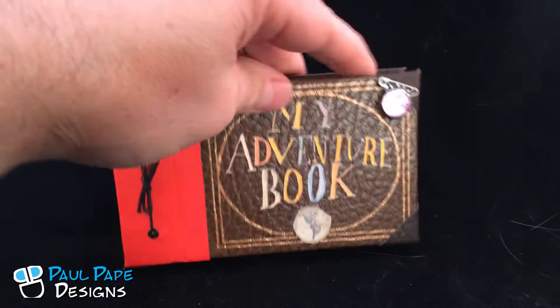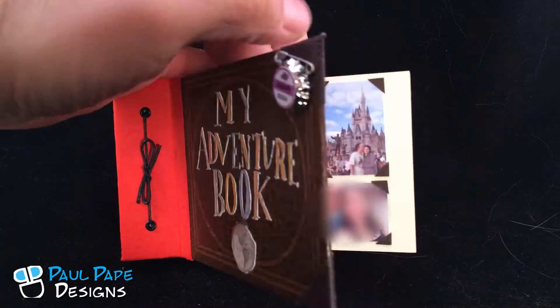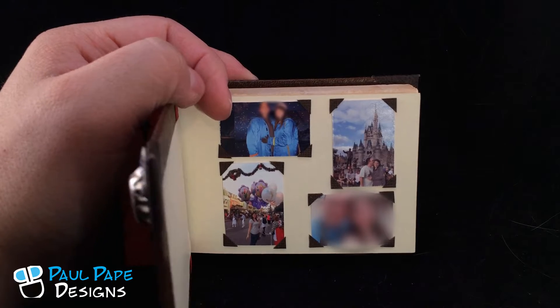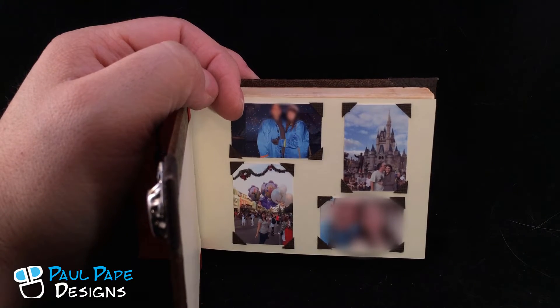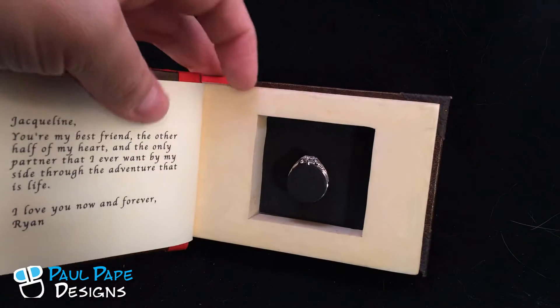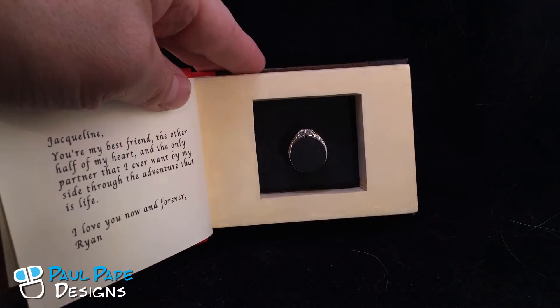On the inside, the first page opens up and it actually has four pictures of the client and his beautiful soon-to-be fiancée. Then the second page opens up with a nice inscription from him to her, as well as a space for the ring.